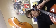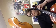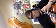Nice and broad. Long notes. One, two, three, rest. One, two, three, rest. One, two, three, rest.